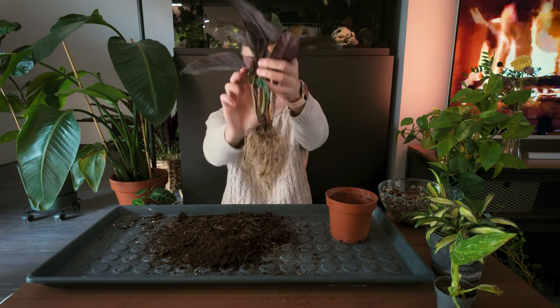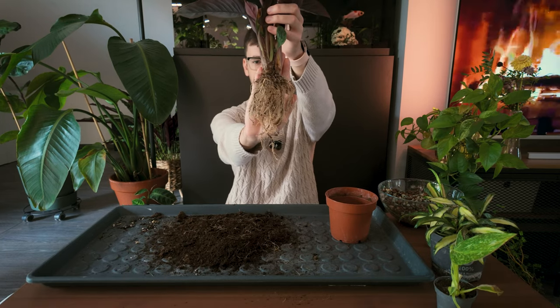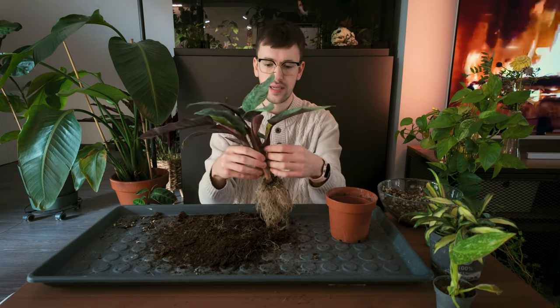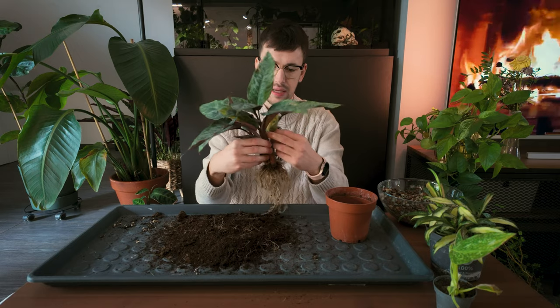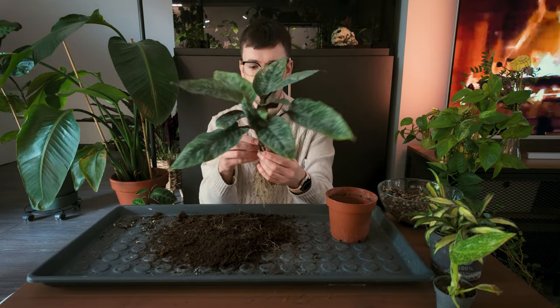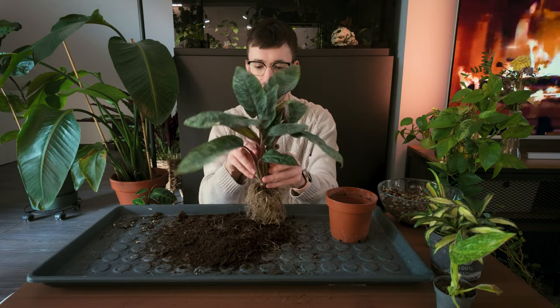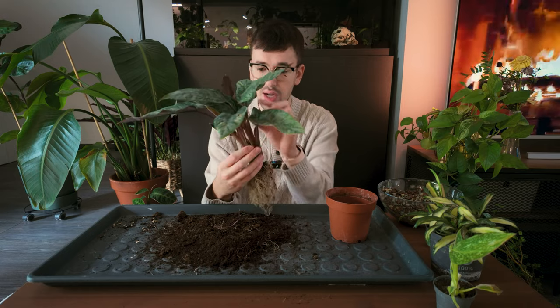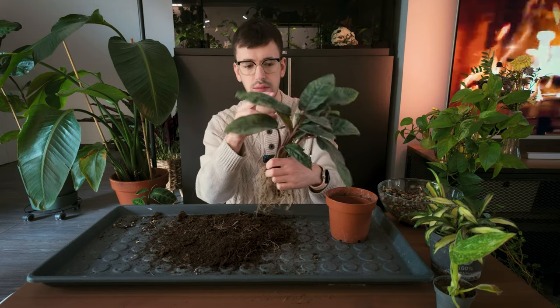I'm pretty happy with how the roots are looking. I'll rinse them under some water in my sink so they're really clean. I'm also going to remove any yellowing dead leaves — we're getting rid of those because honestly they're just ugly. We're doing all of this so we can beautify these plants and make them look stunning. Yellow leaves do not fit into that goal or into my fantasies.